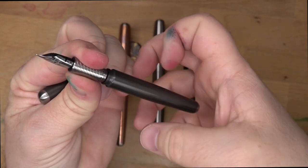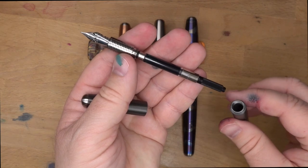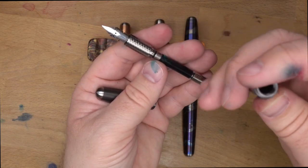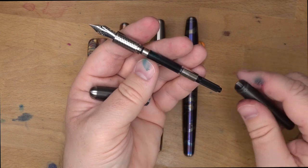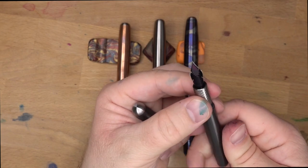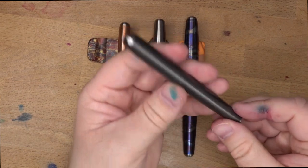Let's take it apart and show you the inside. It uses a standard Schmidt converter and can also use standard international cartridges. It is a metal barrel with metal threads on metal threads, so you're not going to want to eyedropper this — you never know what can happen with metals and inks; it's just not a good thing to leave them in contact for very long. Cartridge and converter is perfectly fine. So that's the Slim — that's the little one.